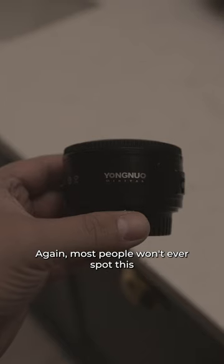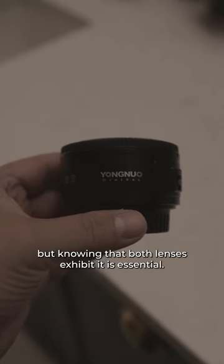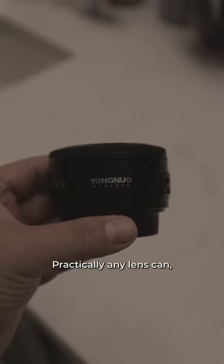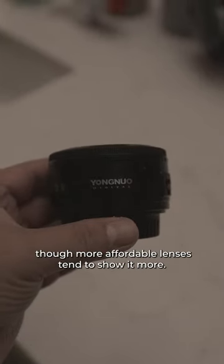It shows up as a colour bleed along straight edges in the images. Again, most people won't ever spot this, but knowing that both lenses exhibit it is essential. Practically any lens can, though more affordable lenses tend to show it more.